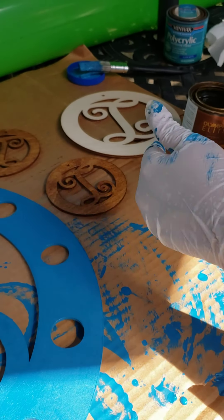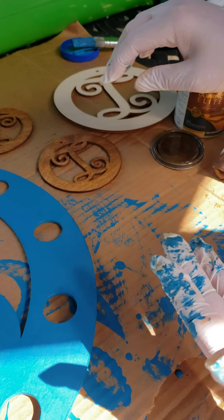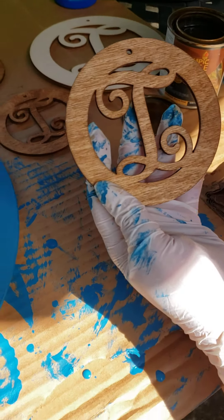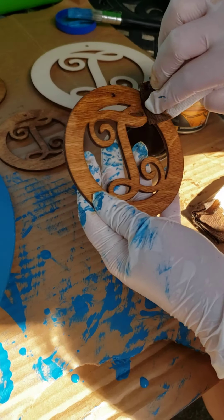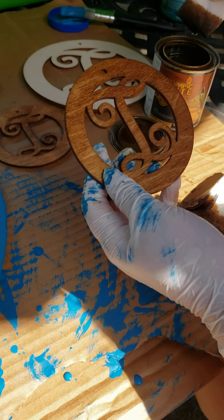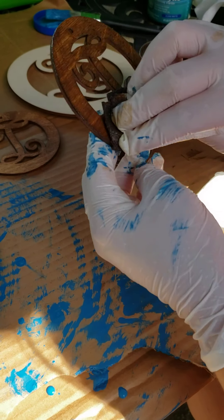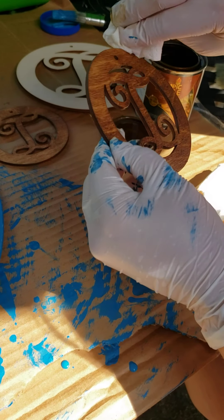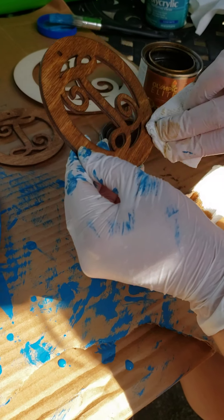If you want a darker stain, you can either get a darker color or you can do more coats. I have one here that I've already done that has dried a little, so I'm going to put another coat on it. The more coats you put, the darker it gets. A couple extra coats will make it a little darker if you want — if you don't, then you don't have to.